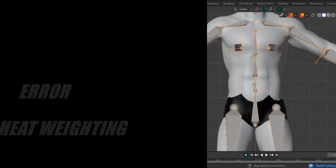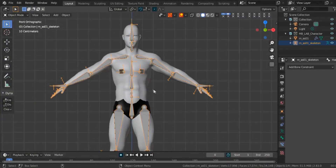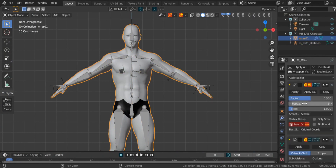Error: bone heat weighting. If you face this error, follow some steps. If your mesh contains a modifier, check those, then check your body meshes — but keep it a single mesh.